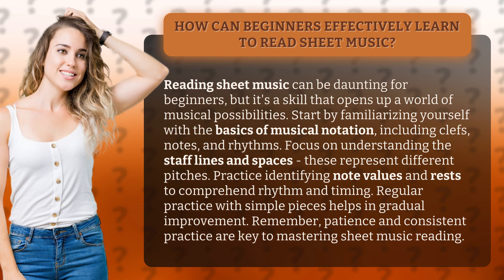Regular practice with simple pieces helps in gradual improvement. Remember, patience and consistent practice are key to mastering sheet music reading.